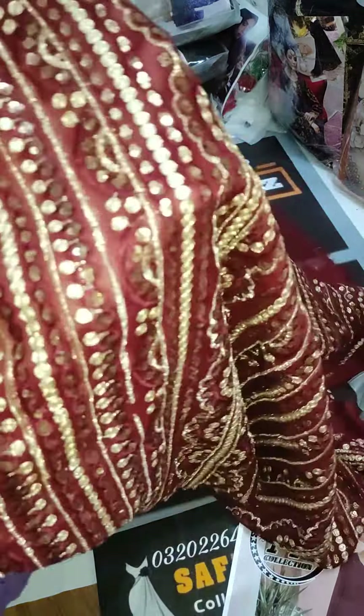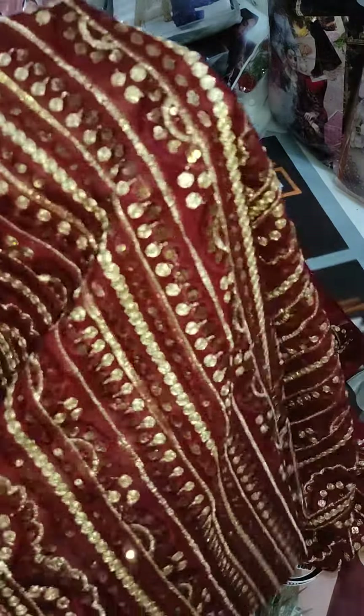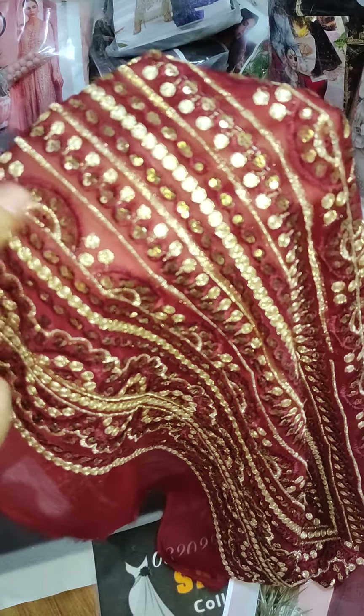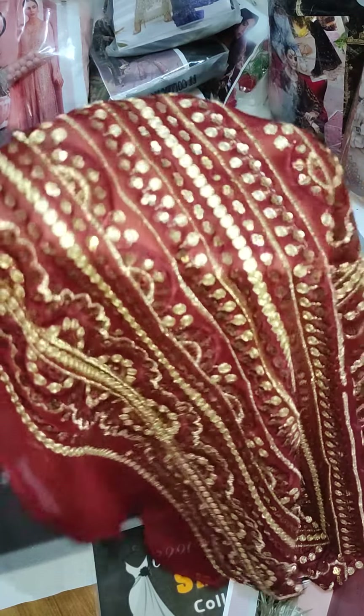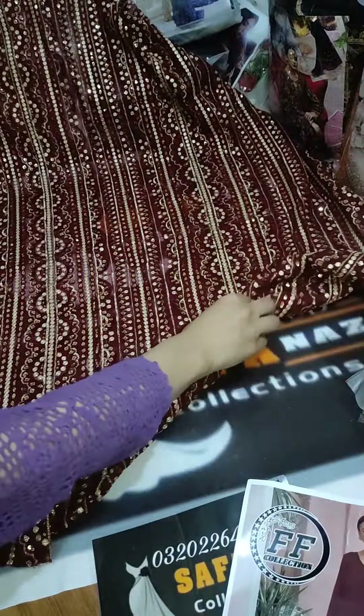I will show you the work closely with embroidery. It is very neat work. The front has thread work, sequence work, and zari work. This is a very beautiful article — a totally full heavy embroidery front.